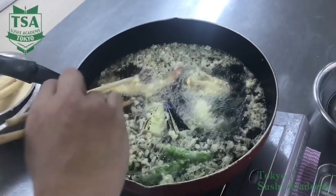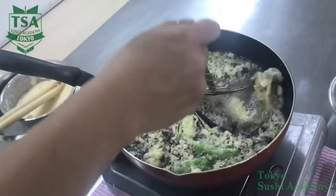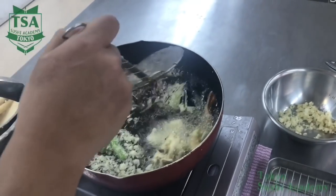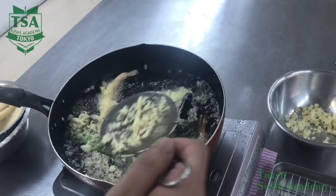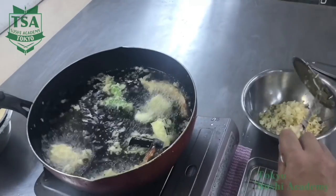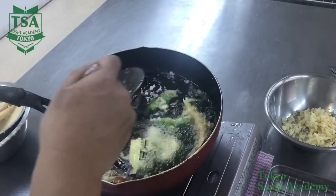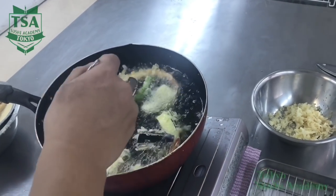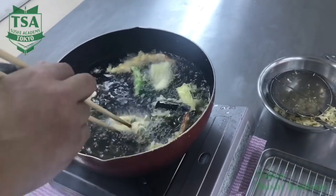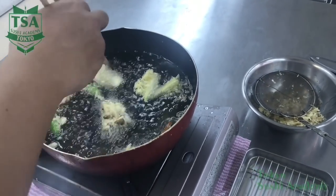When deep frying the eggplant, using the bowl, spread the scored part and put it into the oil skin side down, as if you were removing the skin batter. By putting it in from the skin side, the excess batter disperses and the color doesn't fade. Make flour bloom, and if the ingredients are sticking, separate them before the batter gets hard. When using a pan, always mix the oil — this is not needed when using a fryer. Tempura scraps make the oil bad, so remove excess scraps from the ingredients without removing the batter.